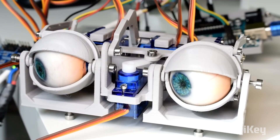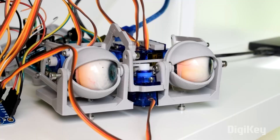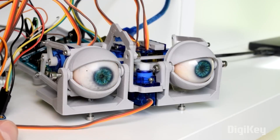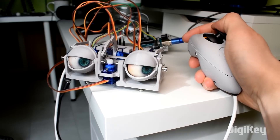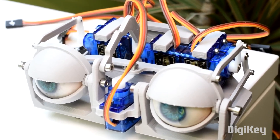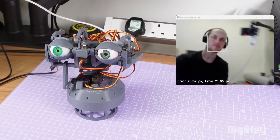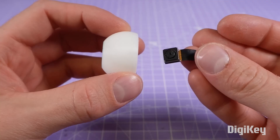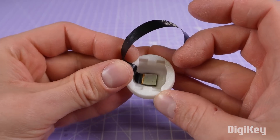Will Cogley's 3D-printed eye mechanism has quickly become the go-to solution for anyone trying to make their own animatronic robot or Halloween monster. But ironically, the one thing his eyes can't do is see — that is, until now. With no small amount of effort, Will has designed a new version of his eye mechanism that fits a small, USB-connected camera using a flat ribbon cable.